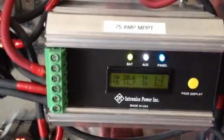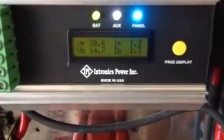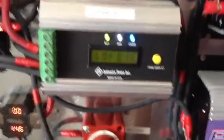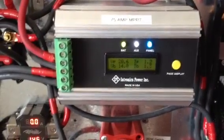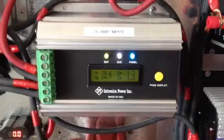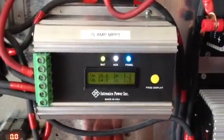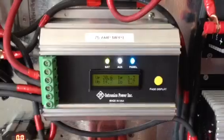What I was impressed with the Intronix is it cost me about three hundred dollars and it's 75 amps, which is pretty good. It has about everything the more expensive ones have. It also supports 12 volt or 24 volt, which I like.